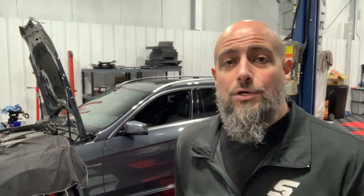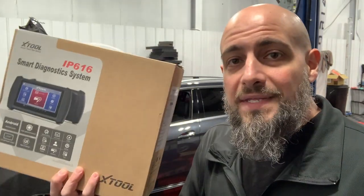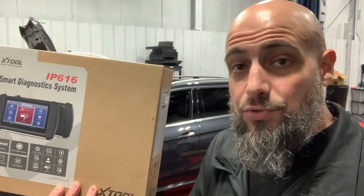Welcome to the Master Tech Lou channel. I am Lou and today I'm reviewing the IP616 by Xtool. I like this thing and I think you're going to too. Let me explain to you why.